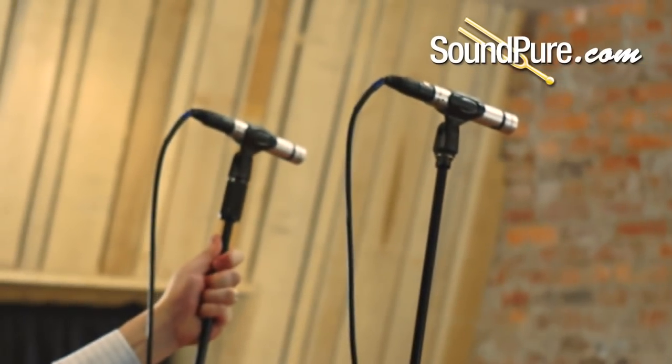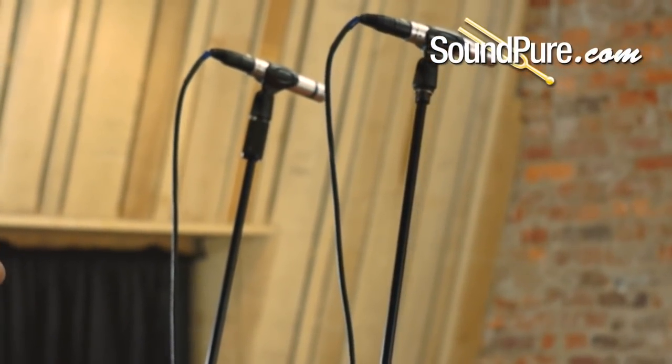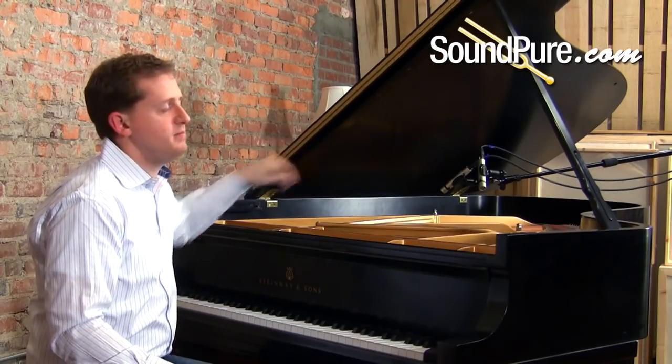Now that you've heard these two positions sort of intimately over the piano, we're going to leave the ORTF close in with the cardioid capsules on, and we're going to push the omnis back into the room. This is kind of a really nice mix — you've got this real roomy omnidirectional sound, and you've got the intimate up-close detail of the mics inside the piano.